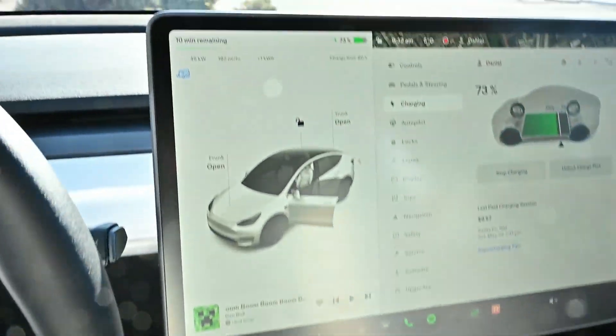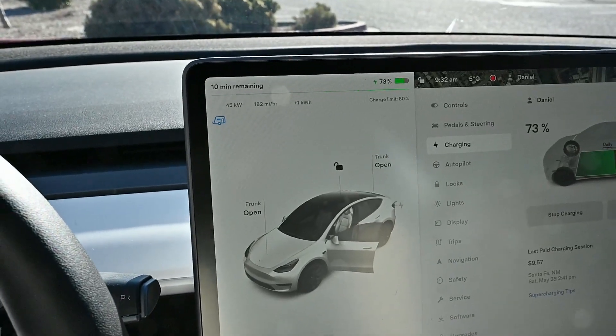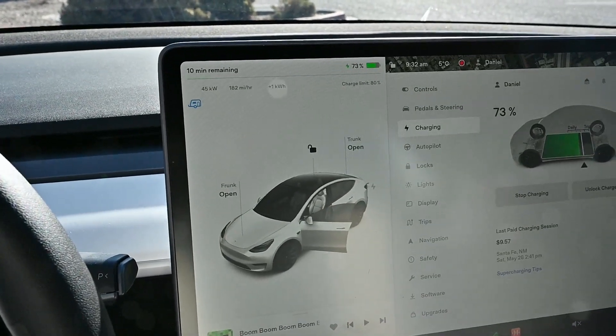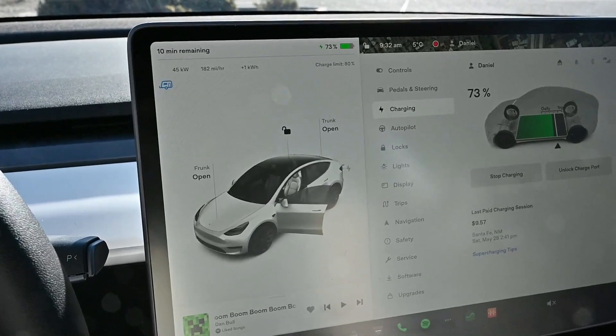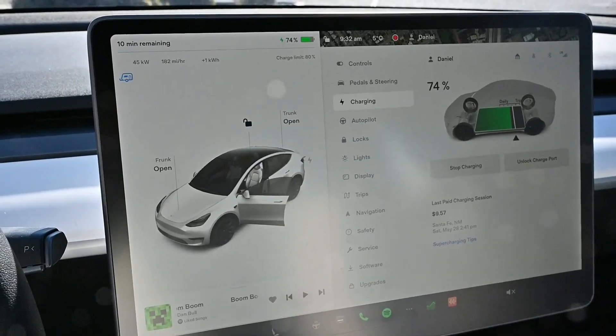Okay, back in the car using the Tesla adapter — and yep, still only 45 kilowatts. So they're performing equally. So far so good.